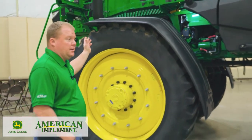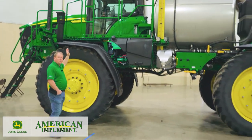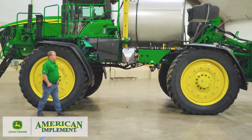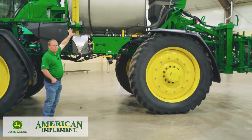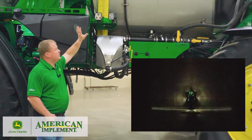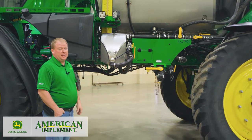If you look across the machine, we've actually done some styling changes. We've changed the fenders to replicate more of the tractor line, so we have the new angle-style fenders — a lot stronger than previous models. We've also changed our lighting. We've gone to very intense LED lights. We thought previous models had strong lights, but these lights do very well in the dark — makes it like daylight. A great feature for the new machines.